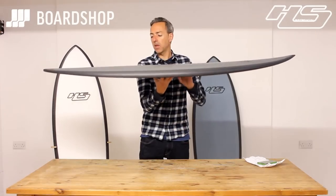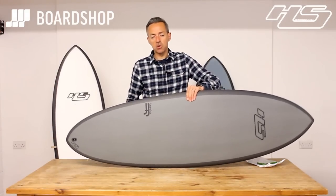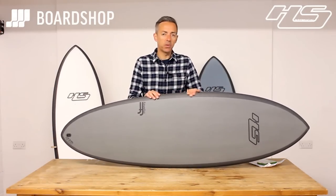That little bit of nose lift combined with the pulled-in rounded pin tail is what gives you the ability to perform in better waves whilst not sacrificing small-wave performance. There's a good bit of meat through the middle of the board under the chest so you get that paddling power. All these features combined with the epoxy construction — which is light and durable — make it a really popular one-board option.